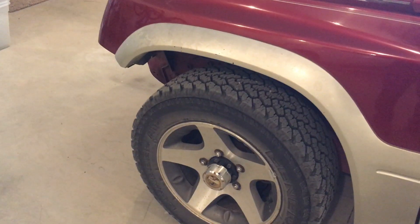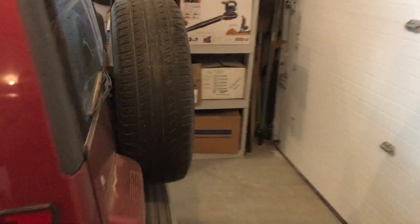Otherwise the exterior is very much stock. I did replace the automatic locking hubs with manual locking hubs just to make sure it would freewheel when I told it to, so we don't waste energy spinning the front axle when we don't need it.